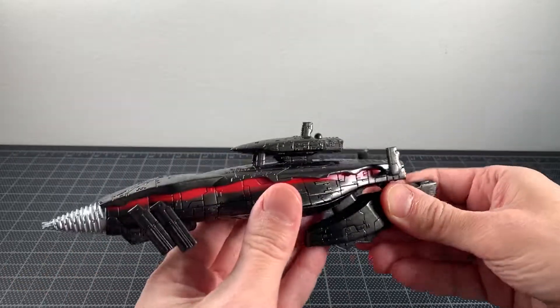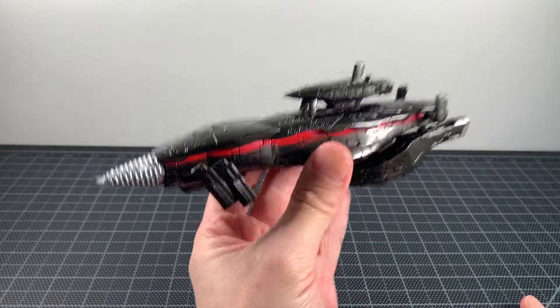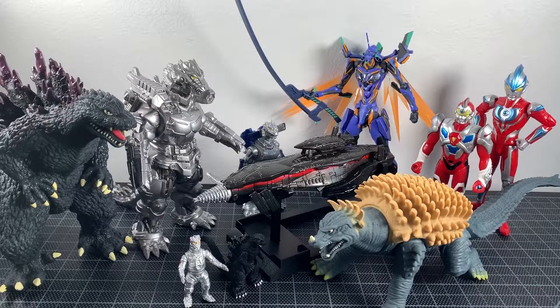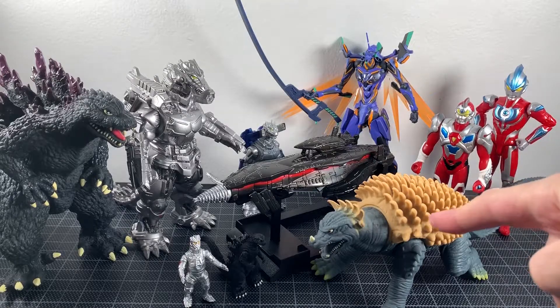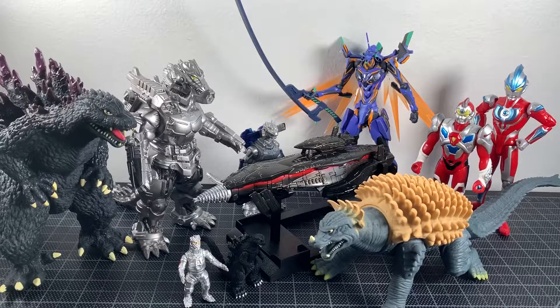For size comparisons, here is the Gotengo with a bunch of figures you might have in your collection, including Anguirus from Final Wars — he's the only Final Wars figure I was able to scrounge up right now. I think that scale is pretty decent.